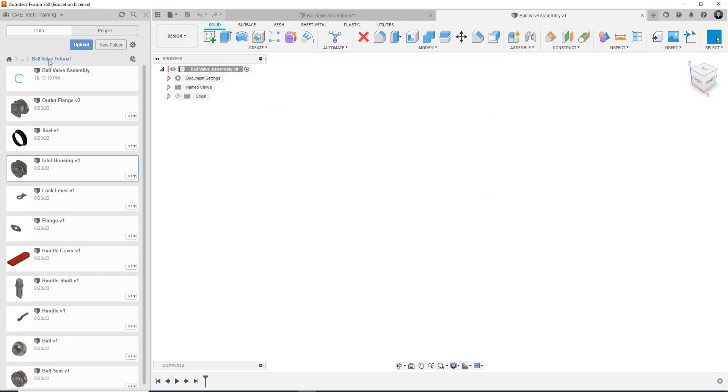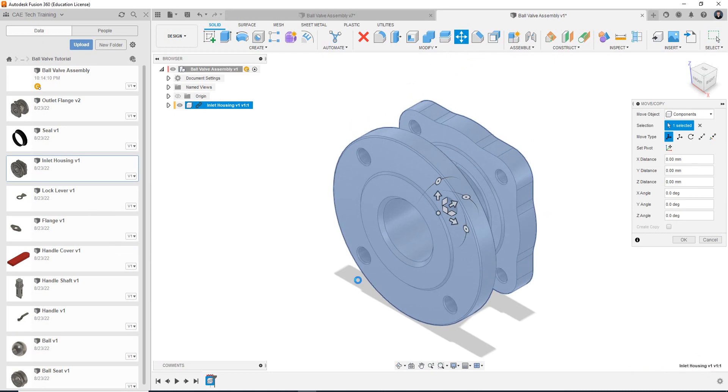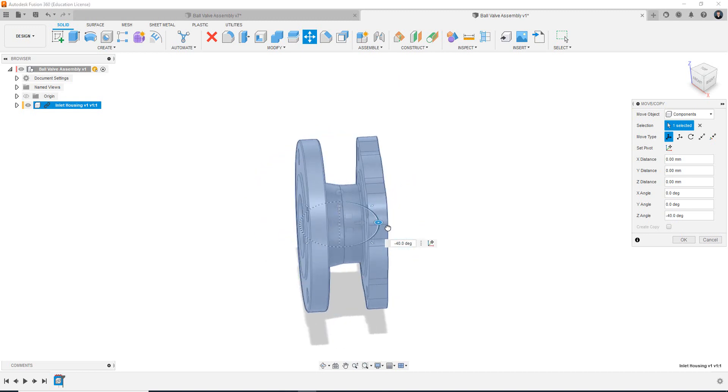Now with the file saved, I can right click again and click insert into current design, and now because I've saved this file it will bring in my component. So if I zoom out to give ourselves a better perspective — I have the option to adjust the position that the inlet housing comes in. I just want to show you that you can actually manipulate it using the draggers or the arrows. I'm going to put it back to zero and adjust this back to 90.